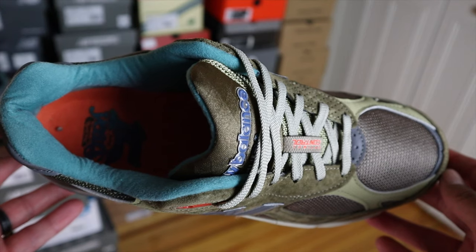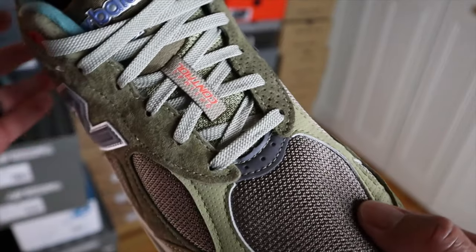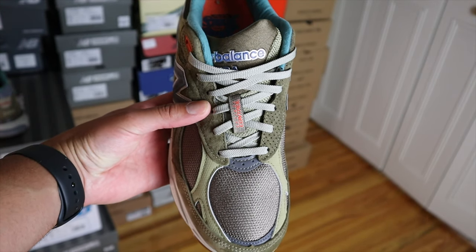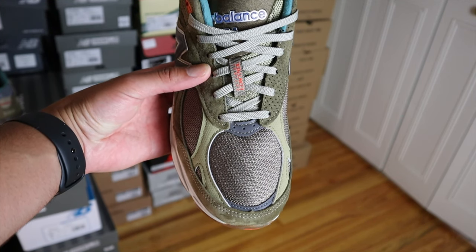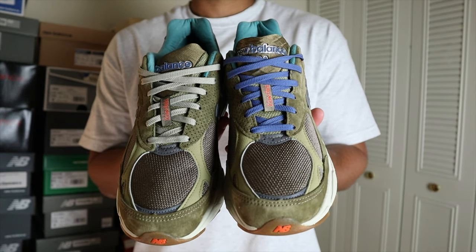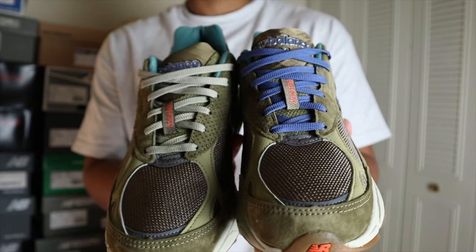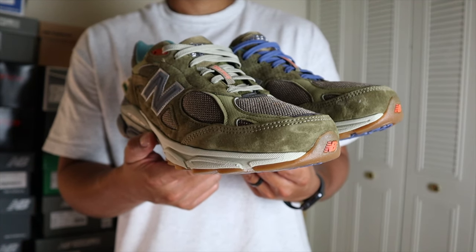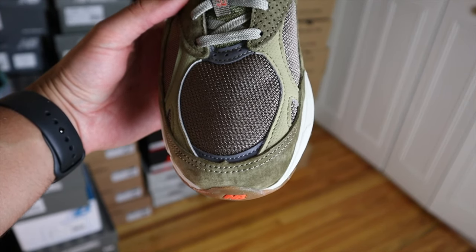When it comes to the materials on this 990v3, the insole has a cotton material — it doesn't have the mesh material that other 990v3s have. Moving to the tongue, it switches to a nylon material, and what I love is that it kept the traditional diamond-shaped textile material that the tongue of most 990v3s have. The New Balance and USA names on the front of the tongue are in a plastic material. This 990v3 came with three color laces: blue, brown, and a lighter brown. Like most 990v3s, the upper is primarily made with a mesh base and suede overlays throughout.